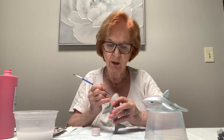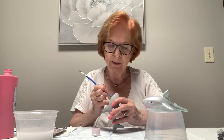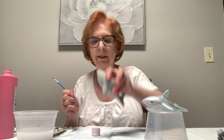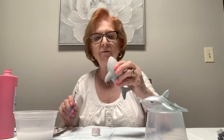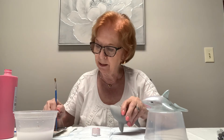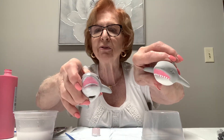That will take a while to dry, so watch that you don't smear it. Put it aside, let it dry, then come back to it — you can pause the video like I said. This technique looks really like teeth. The first one I painted solid and this one I did individual dots, so it really looks like teeth. This works out much better.